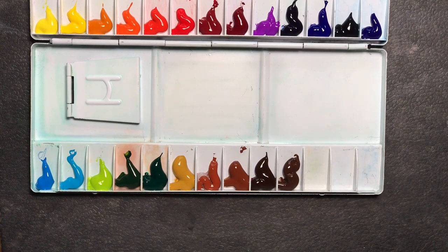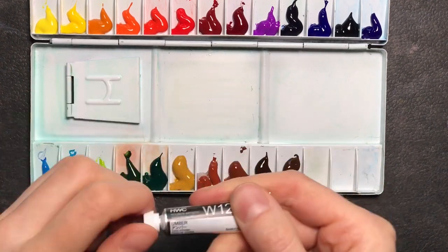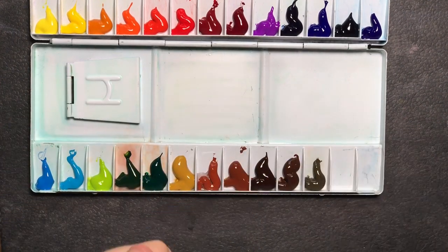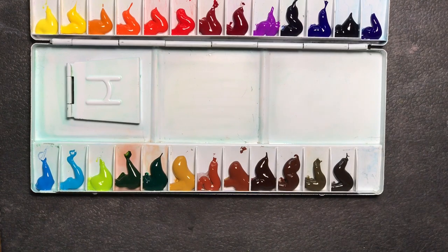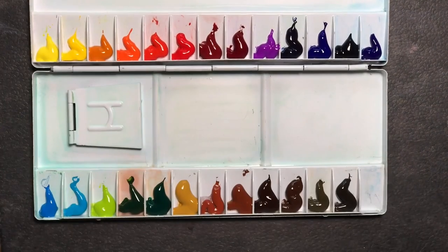I was particularly intrigued by the cobalt violet, which is a lovely warm light violet that seems perfect for painting flowers. I also wanted to see what the imidazolone brown is like — it's a warm reddish brown.